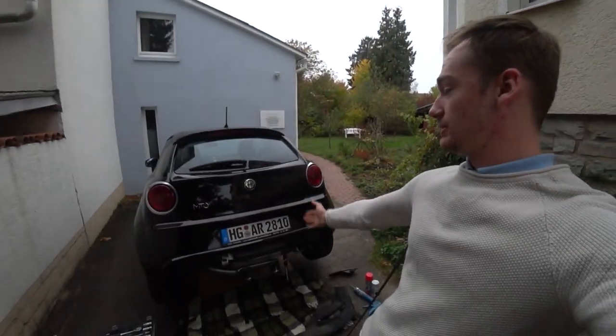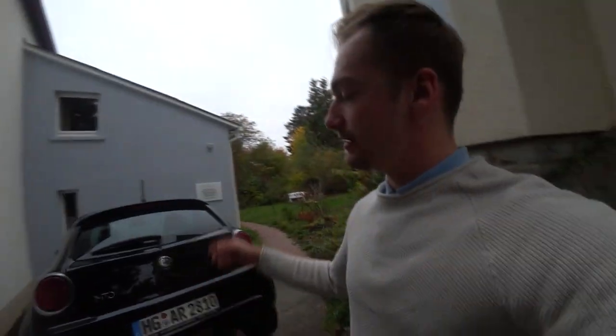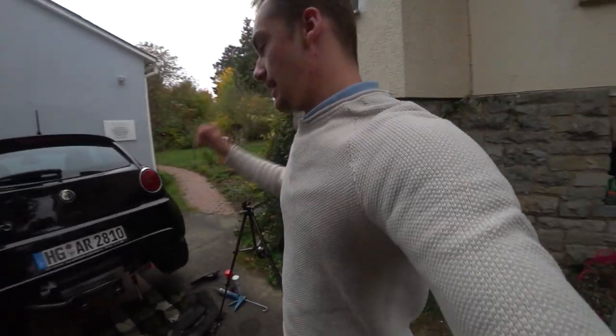Okay, final part of the Mito exhaust. Doing everything we can to get it back on the street, because I'd like to leave it open but it's not possible — this is very illegal in Germany. So we're sticking everything back on and then we're good to go.